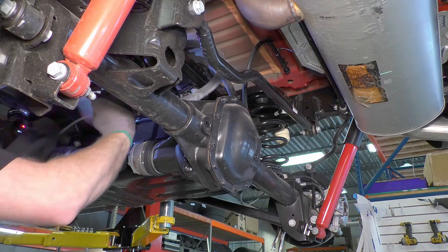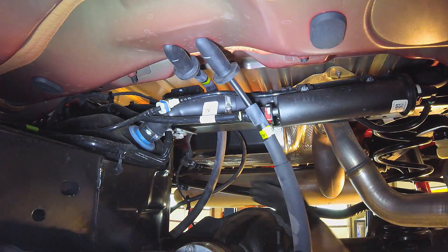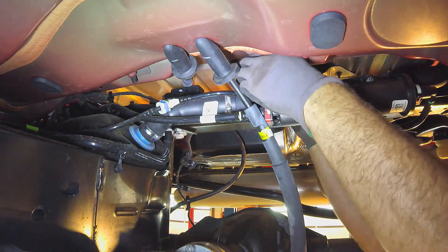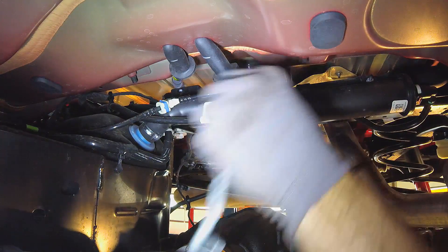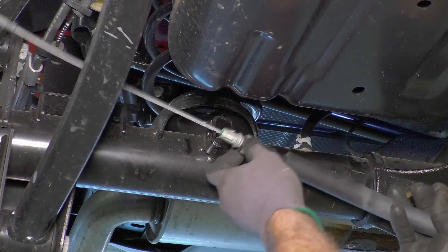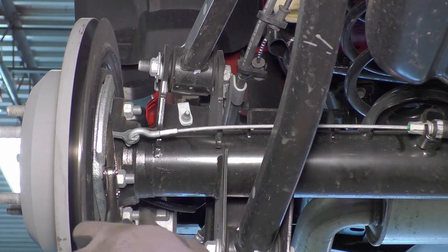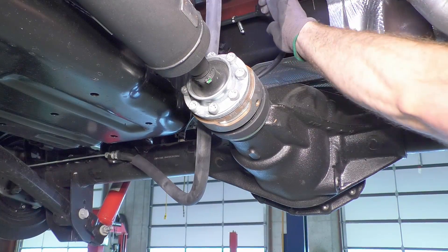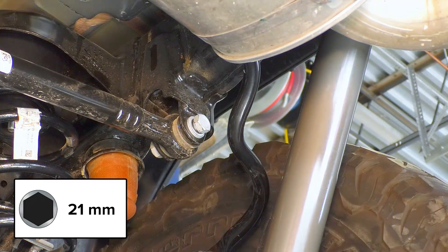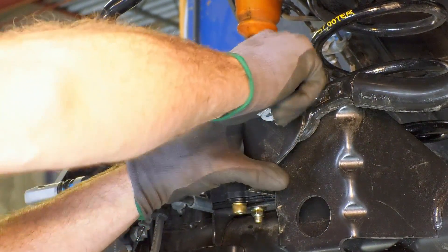Feed the cables up over the cross-member and fuel lines. These cables will now travel underneath the cross-member and fuel lines. Reattach the e-brake cables in reverse order — first to the axle and then to the eyelet. Finally, remove the locking pliers. Make sure the cables don't hang down below the axle. Loosen, but do not remove the bolt on the frame end of the rear track bar. Remove the bolt on the axle end of the rear track bar and move the track bar out of the way.